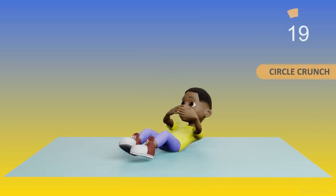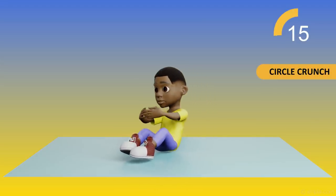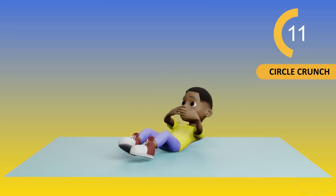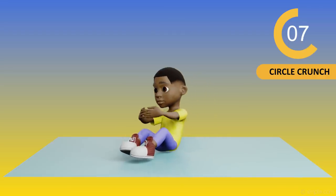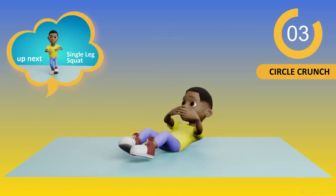20, 19, 18, 17, 16, 15, 14, 13, 12, 11, 10, 9, 8, 7, 6, 5, 4, 3, 2, 1.